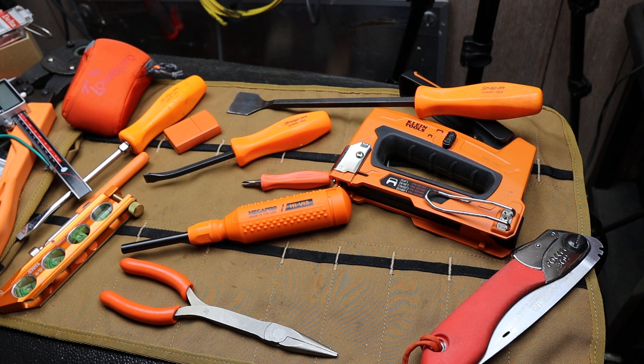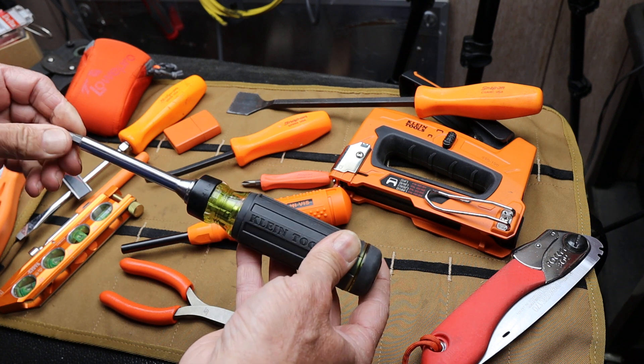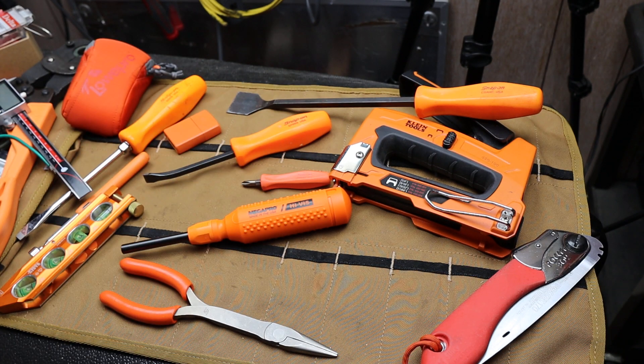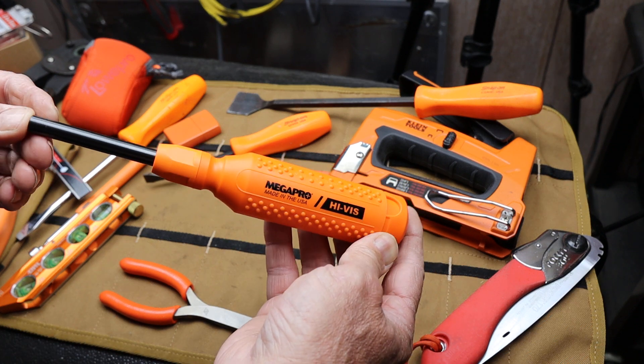Howdy folks, Doc here with Last Best Tool. When I did a review of this Klein ratcheting screwdriver a little bit ago, and in fact other screwdrivers in the past, more than a few comments have suggested I give this MegaPro a look.